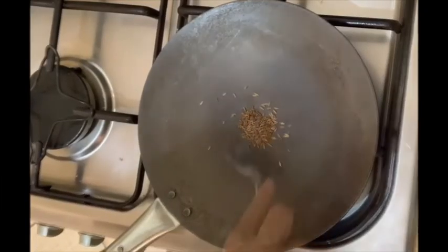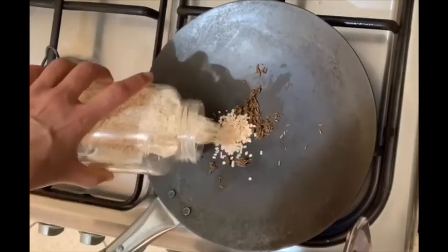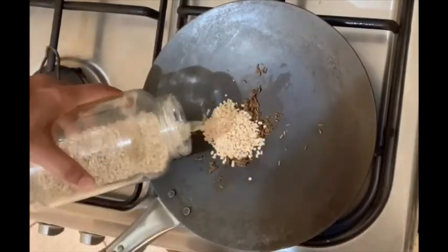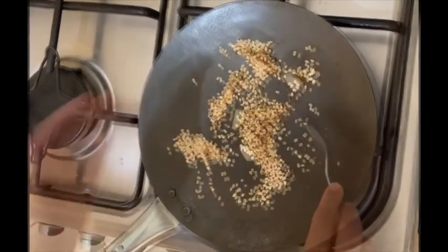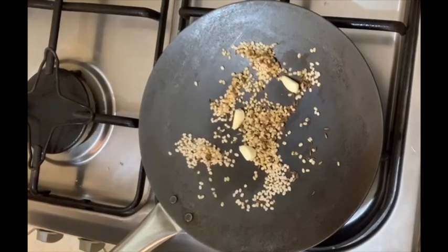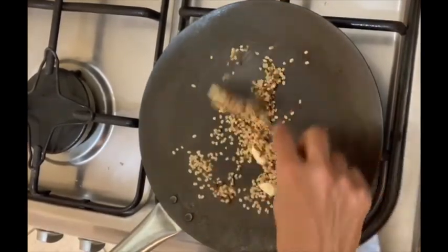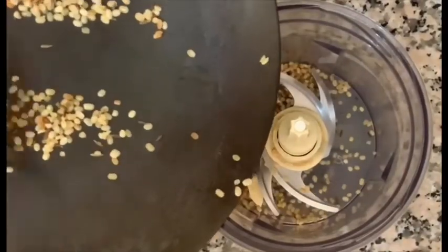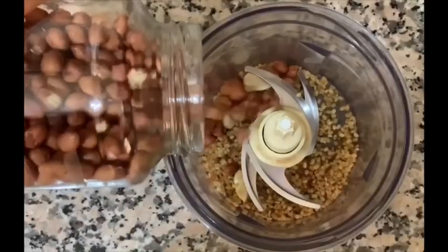Roast cumin seeds with a few drops of sunflower oil, then add split black lentils and roast till they start changing color. Add garlic and roast for a further one to two minutes. Allow it to cool and transfer it to a mixer jar, then add the peanuts. Add water to cover sufficiently and allow it to soak for one hour.